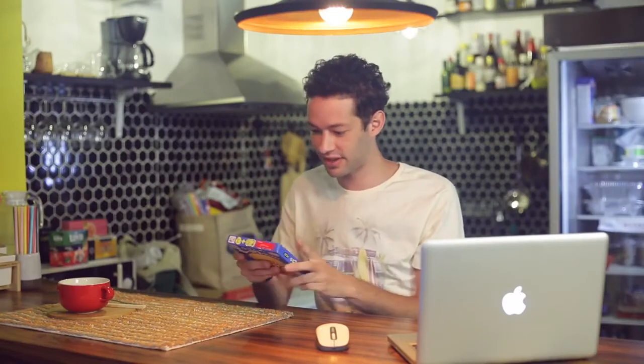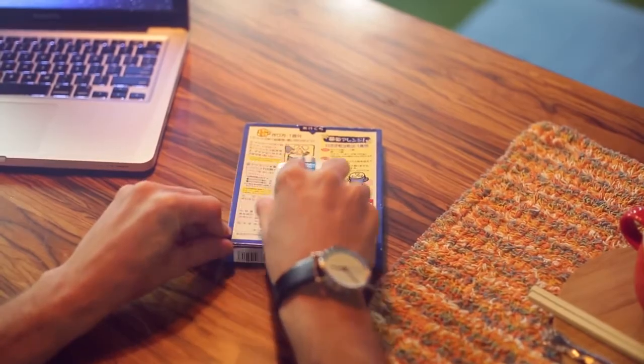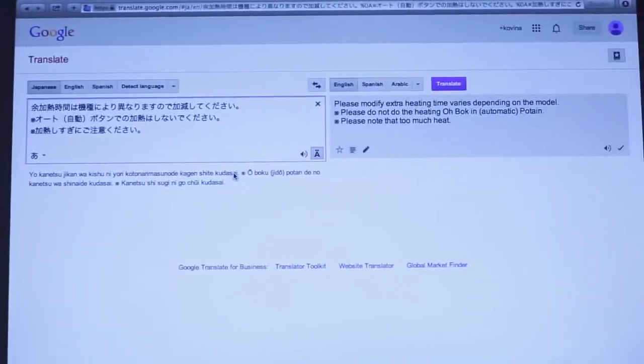Be an adventurous eater. Scan Wireless can help you to translate foreign languages and make sure you can try new things and actually know what they are.